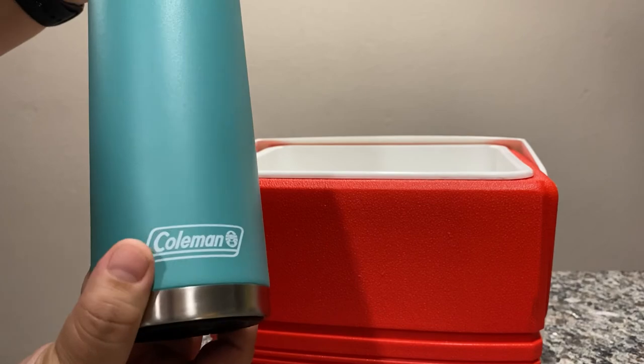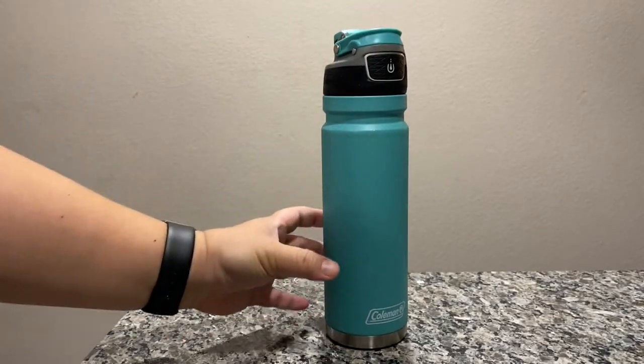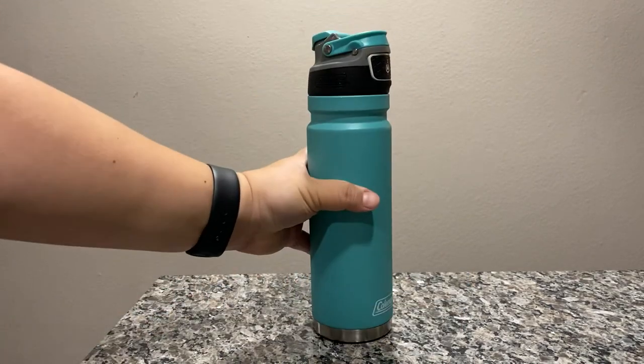It's got a rubber bottom here so when you set it down on a surface like this, which is perfect, you don't hear that ting sort of sound. So I like that feature as well.